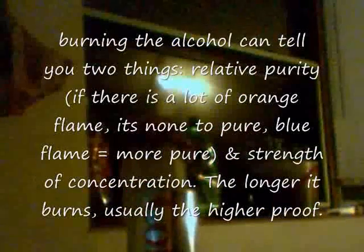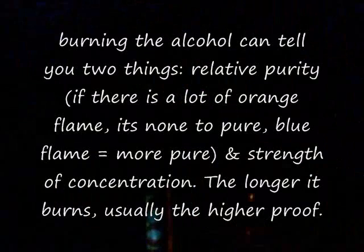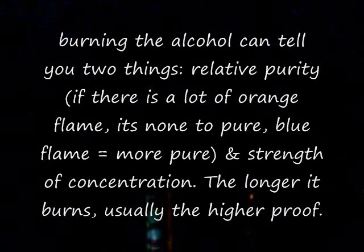Here's our Coke can. I'm going to pour a little bit of magic juice on there. Not too much now. We're going to light her up. And there you have your beautiful flame. And that's how you know you have at least over 50% alcohol by volume. Which is beautiful.